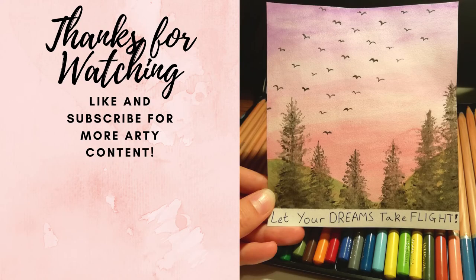Thanks for watching, I really hope you guys enjoyed this video. If you did, be sure to give it a like and subscribe for more art content like this.